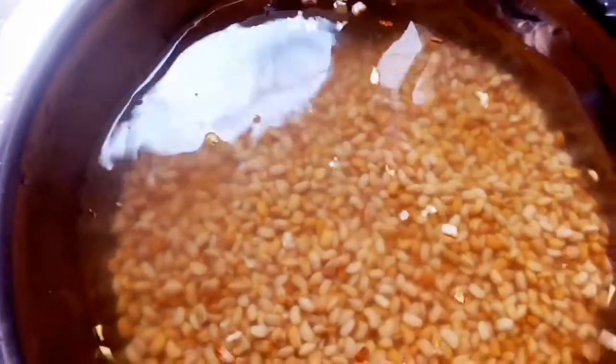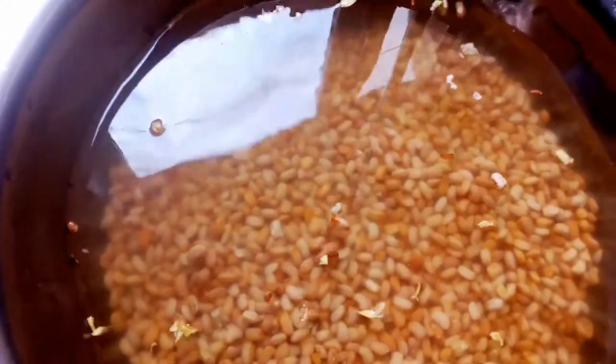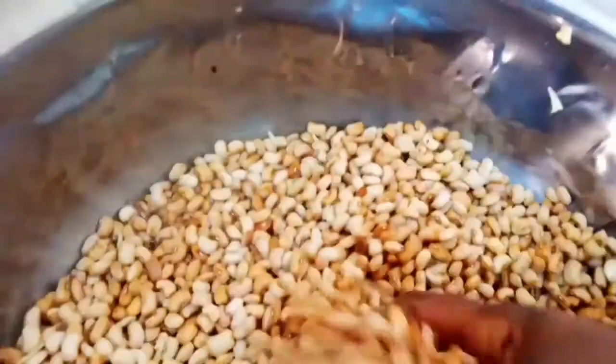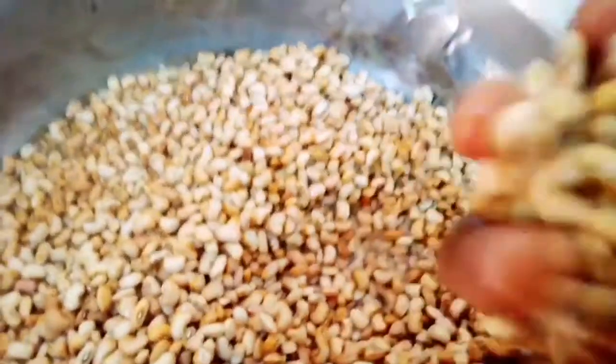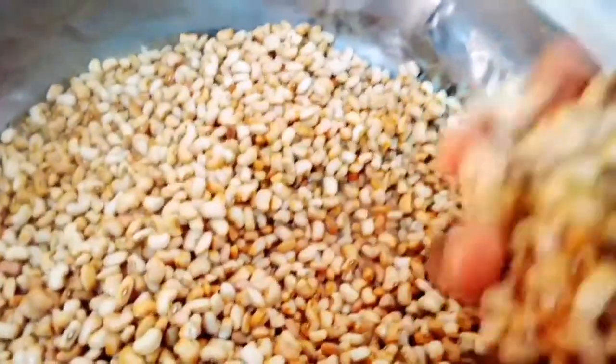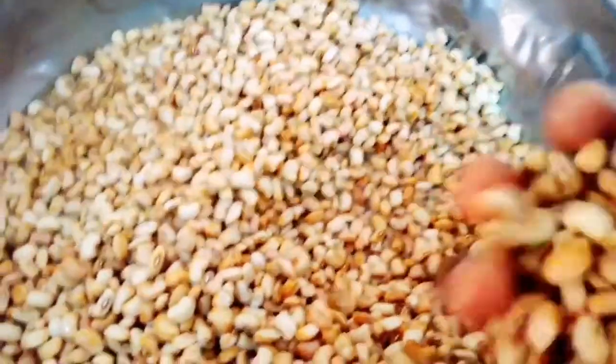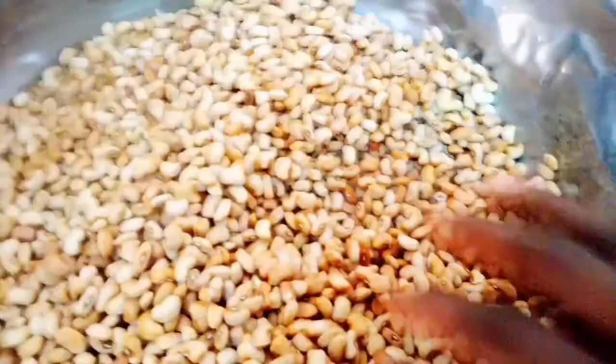I'll wash it and now put it on the fire. Before you put it, make sure you put your water on the fire first. You allow the water to boil before putting the beans. So guys, you can see I've already washed it. The reason why I washed the beans is because of the chemicals they used to store the beans.